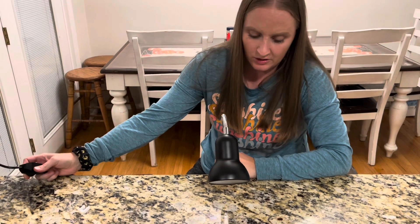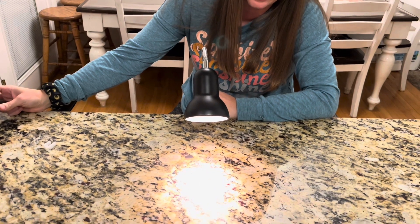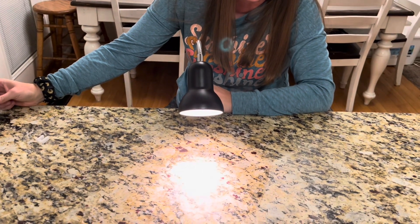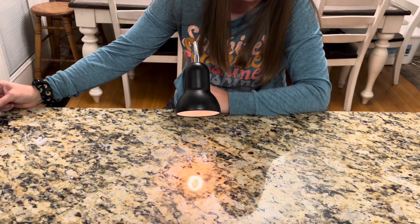When you turn it on, you can see that it goes brighter the more you turn it, and then it goes a little more dimmer as it goes off.